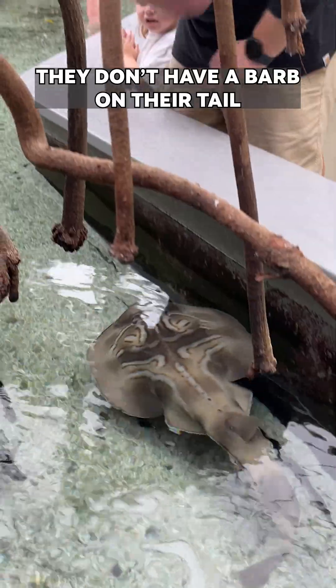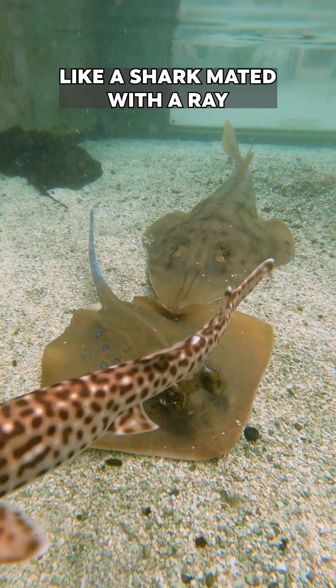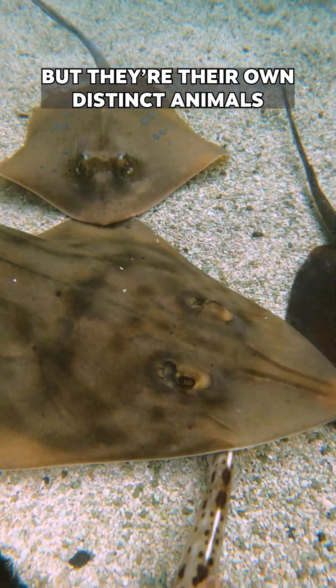They don't have a barb on their tail — they have a long, powerful swimming tail like a shark might. A lot of people think maybe they're a hybrid of the two, like a shark mated with a ray. They can be called Shovelnose Shark, Shovelnose Ray, or Fiddler Ray, but they're their own distinct animals.